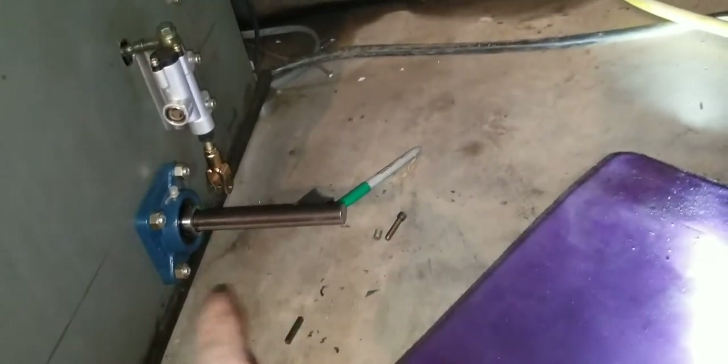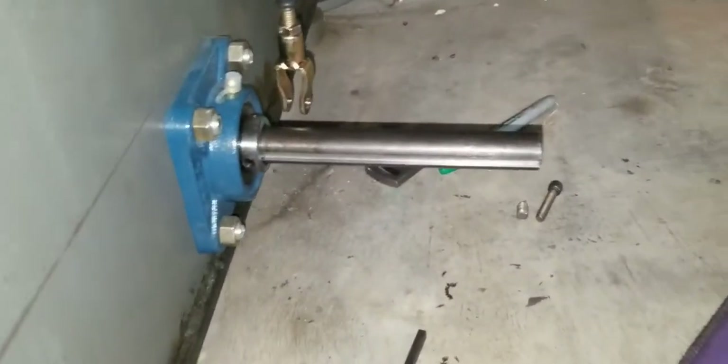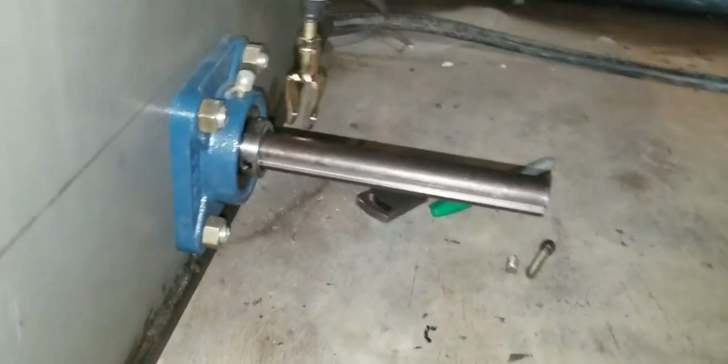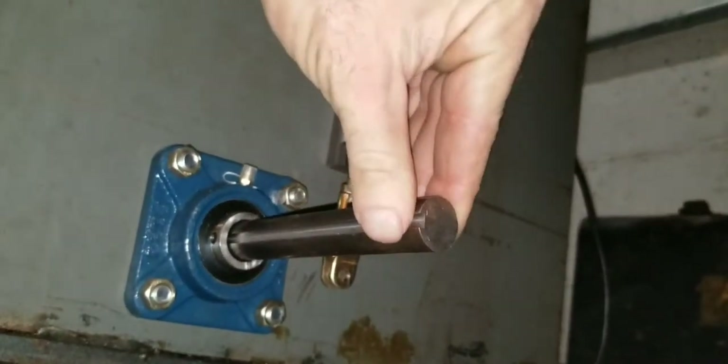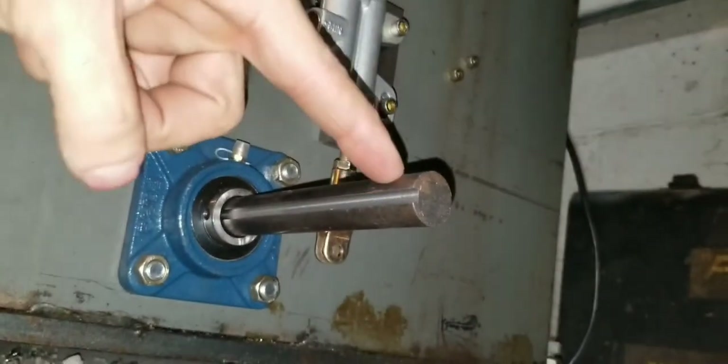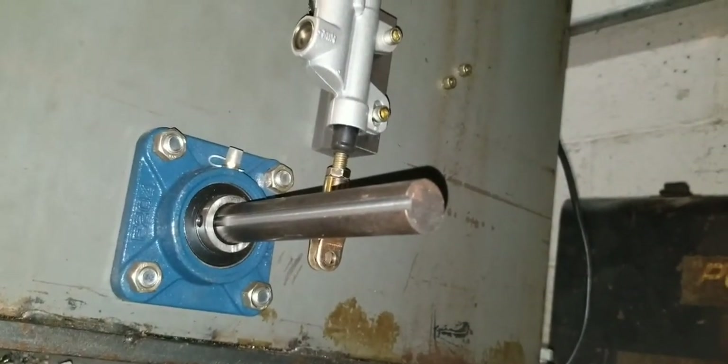Some of you might ask why not just use a piece on each side and not have an axle go clear across. Well, if you notice, most lathes have their axle going clear across, and that's because it just isn't as strong the other way — it'll have movement. But if you run it clear across and hold it on both ends then it'll be good and solid. So that's what I'm going to do.